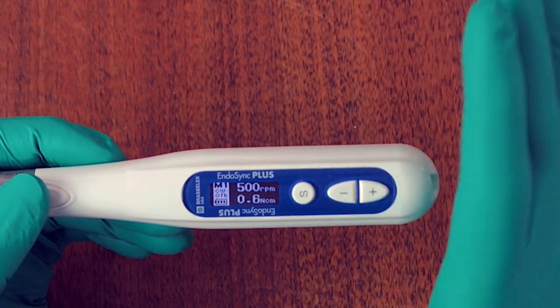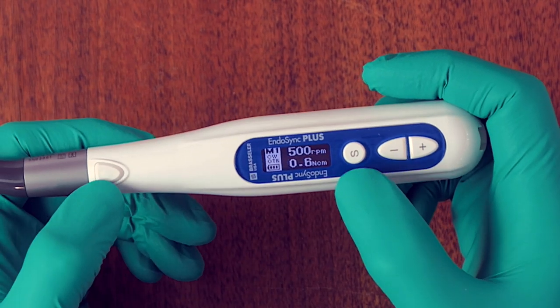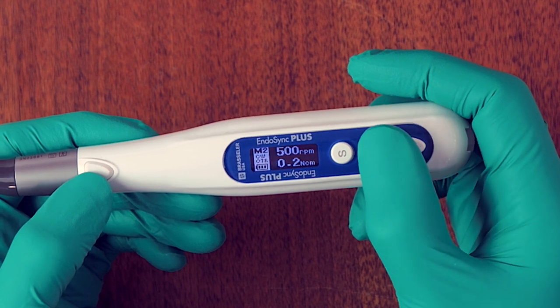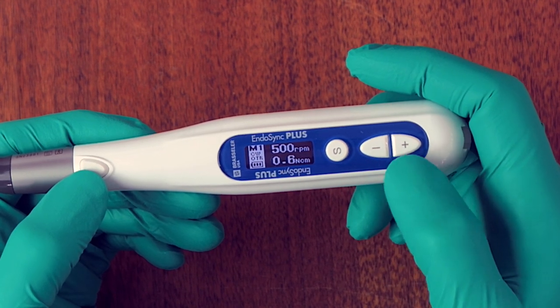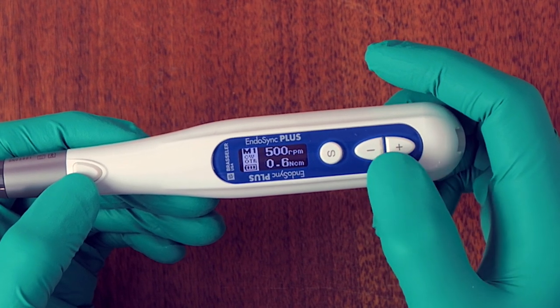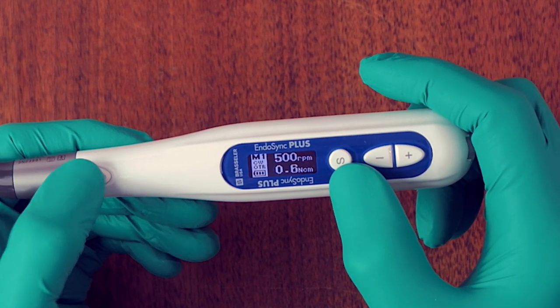That covers the six memory settings. Now I'm going to go inside each one and tell you how to set the variables and what they mean. We have a positive and negative button to advance or go back in memory settings, and when you select a variable you can increase or decrease it with positive/negative. The S stands for the select button, and then there's the power button.